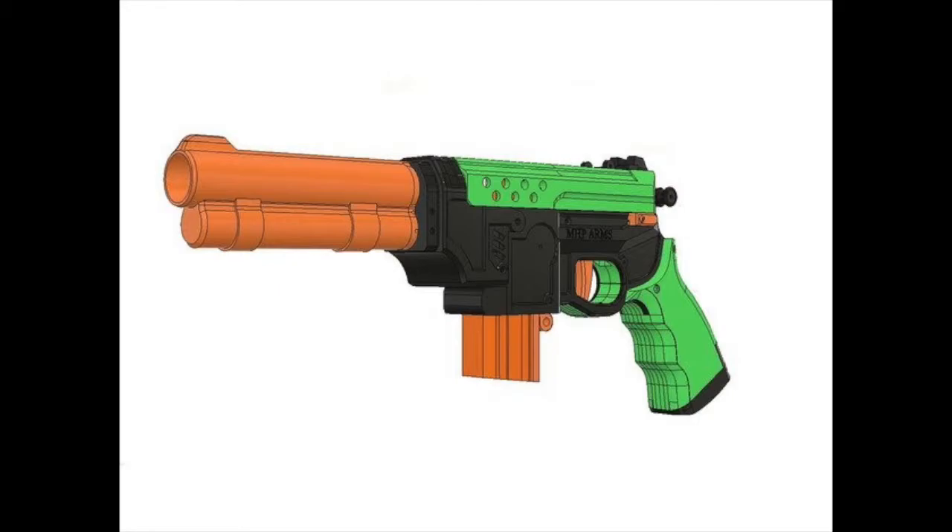Last but not least for today, we have some more information on the Turkey. I believe I talked about this a couple of Nerf News episodes ago, but this is a semi-automatic half-length dart blaster, and I don't know if this is compatible with Talon or Katana mags — it may just be a proprietary magazine, but I hope and I believe it is compatible with Talon and Katana. This is now available on Thingiverse.